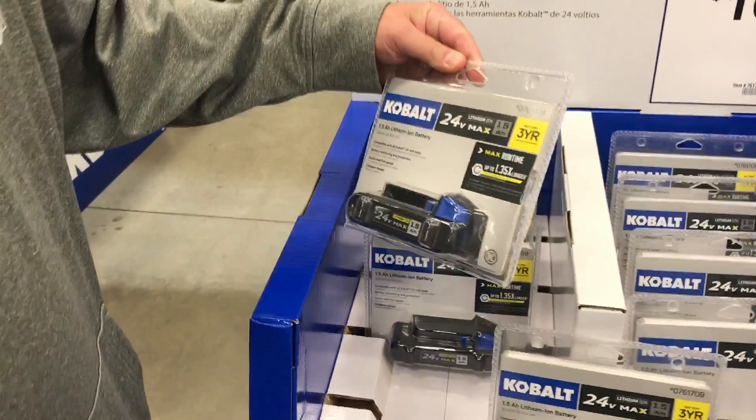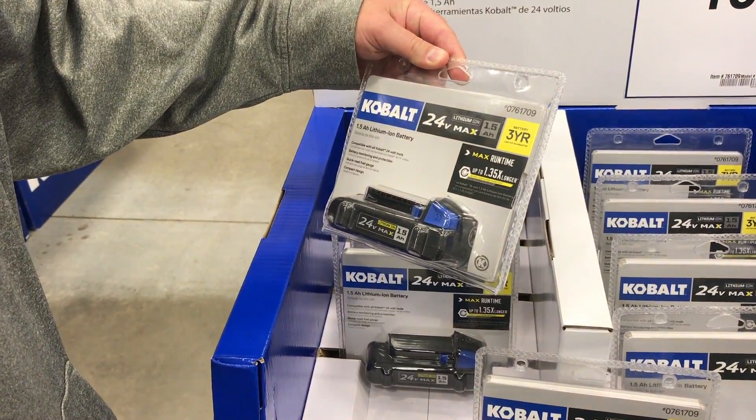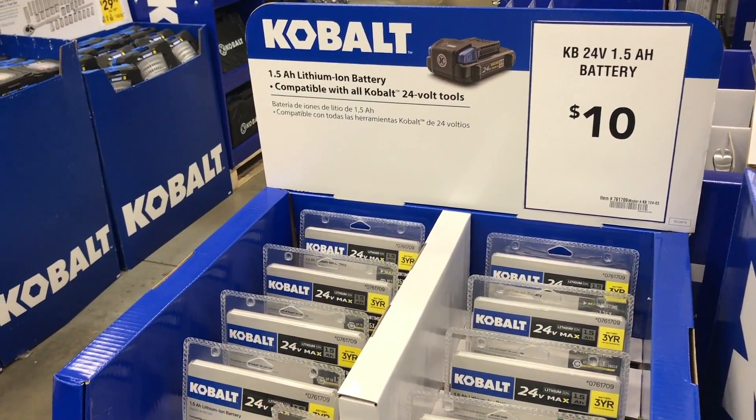These are the same batteries we've actually tested. It's not like these are different batteries. These are the same 1.5 amp hour batteries. Good stuff, you guys. Cobalt — they want to get you into their lineup. Definitely. You can't beat that deal.